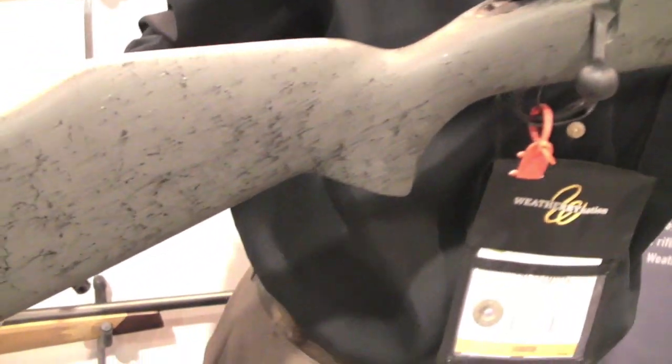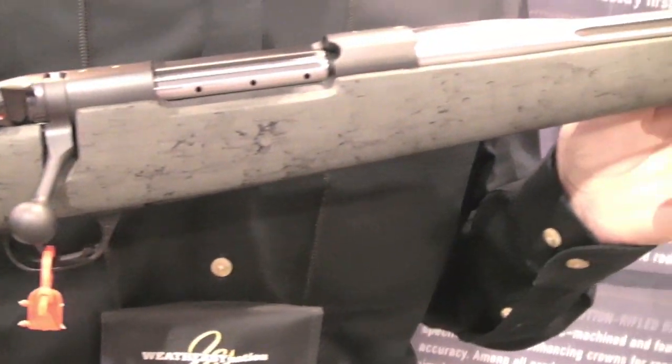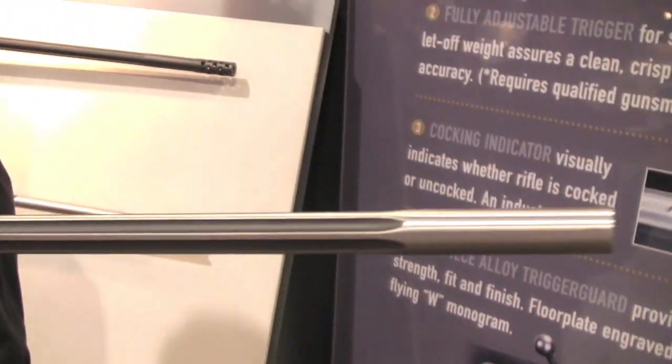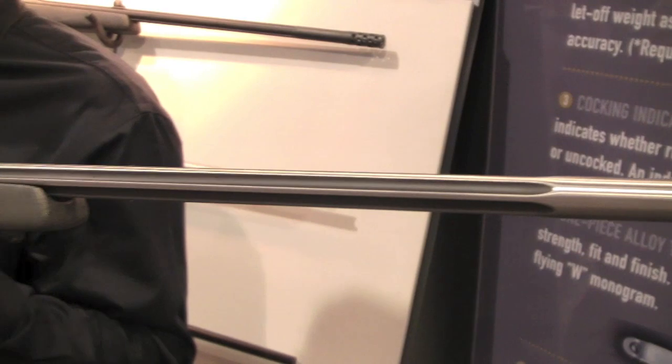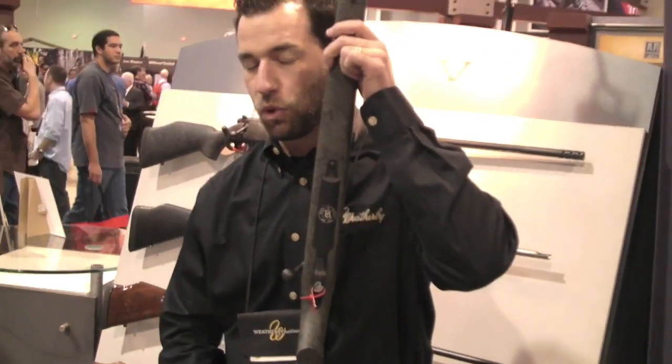If you're not familiar with our range certified program, we take the gun and we shoot it in our factory and we guarantee it to shoot sub MOA, provide you with all kinds of factory details, ballistic information, what load to shoot it, shoot it in the gun, and even comes with this fancy floor plate here.